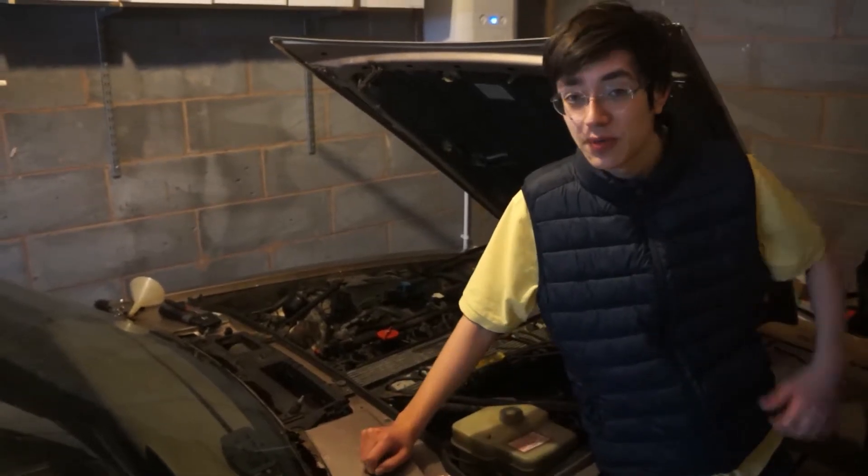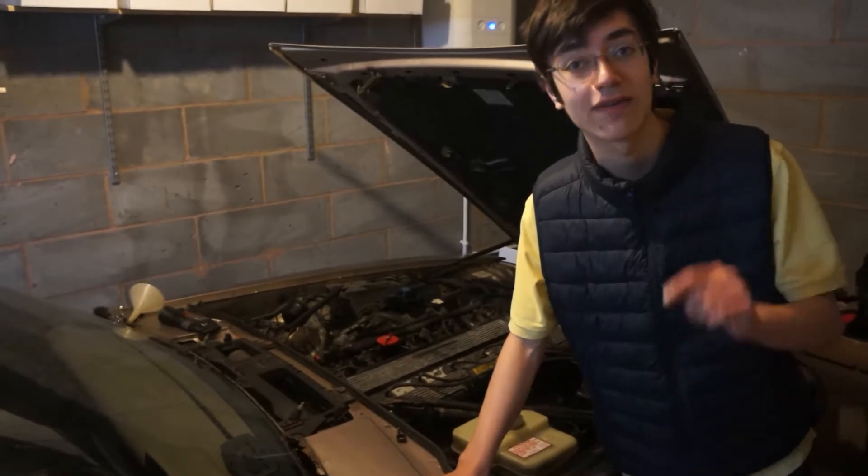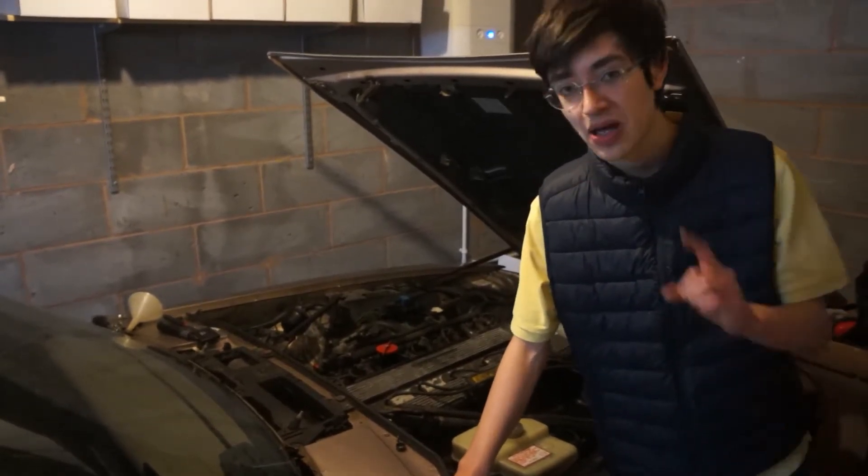Hello and welcome to today's episode with me, Seb Wilkes, trying to lift up this car onto dollies and hopefully give you an idea how to do it. Let's commence the show.